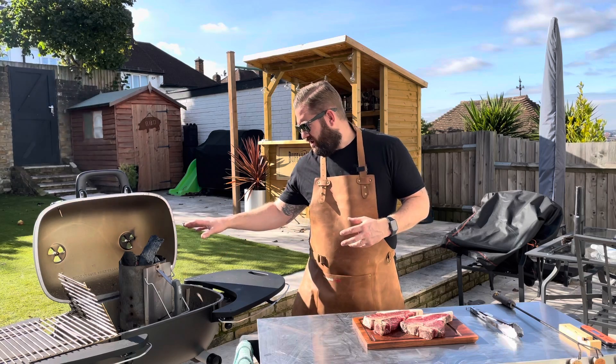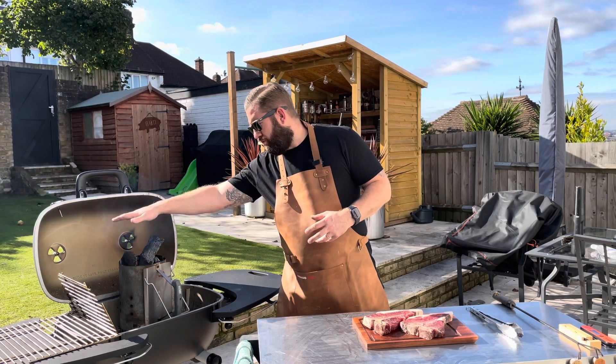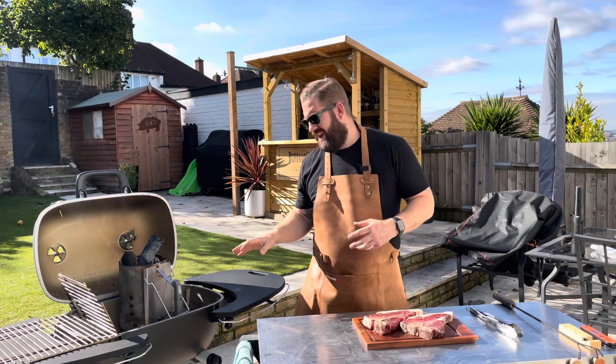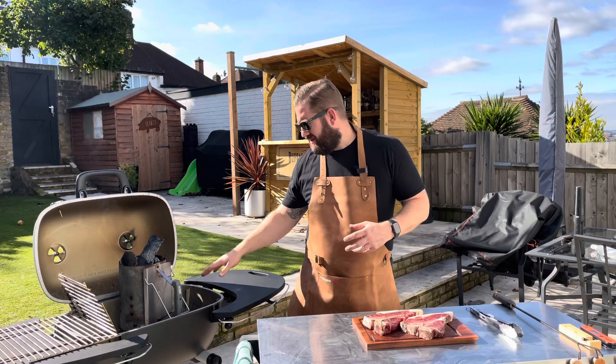The charcoal looks like it's nearly done — it's getting hot. I can't actually hold my hand over the top of that, so that's a really good sign. And then we're going to bank it all to one side of the grill.